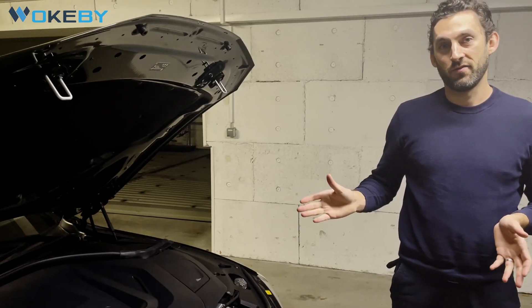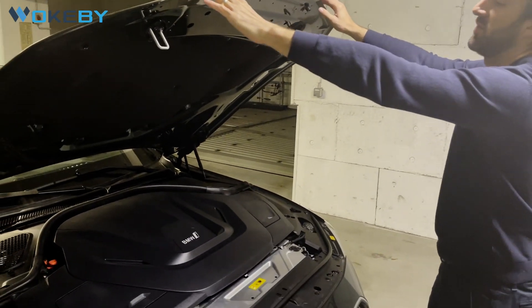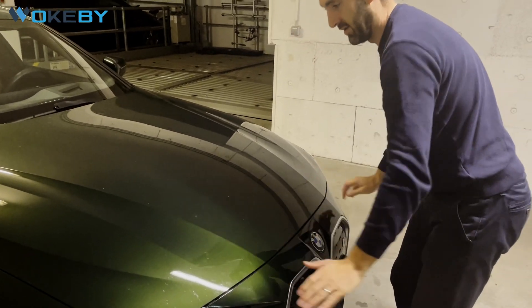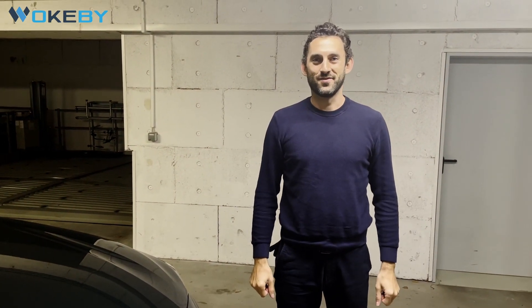I hope you are as thrilled as we are for the front of the BMW i4. We will see each other in the next project. Thank you.